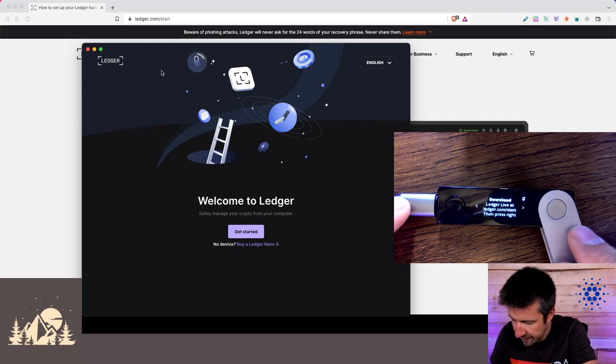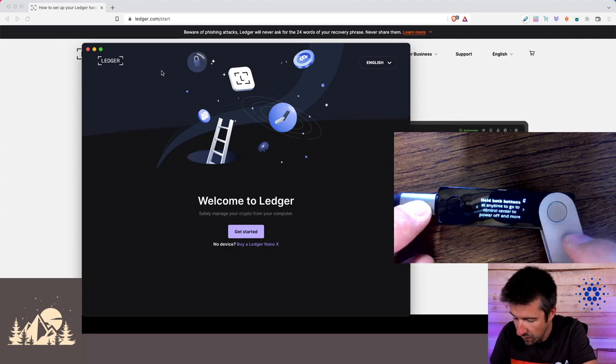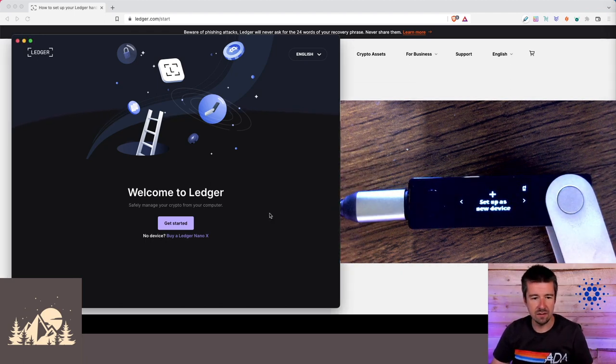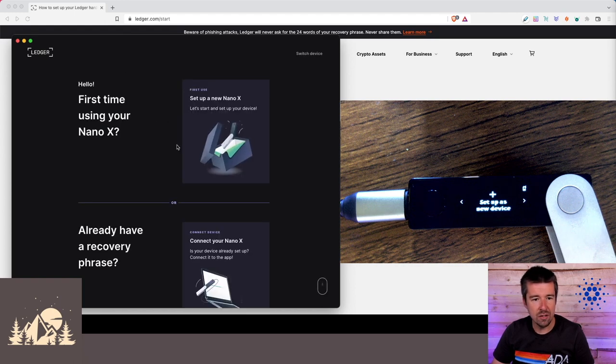Once we've got Ledger Live open, let's come back to our device. We went to ledger.com/start and pressed the right button. We're going to use these two buttons to navigate left and right; if we need to select something, we press both buttons at the same time. At any time we can hold down both buttons to reach the control center where we can power off and do other things.